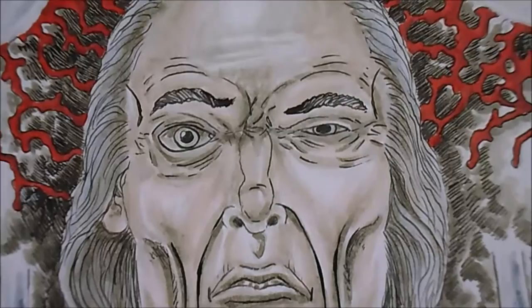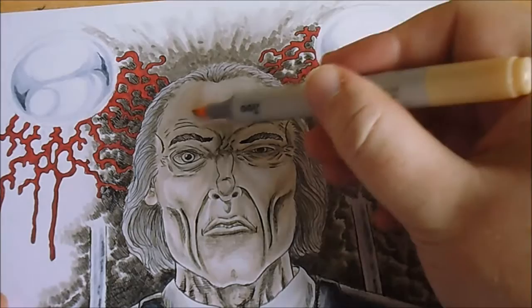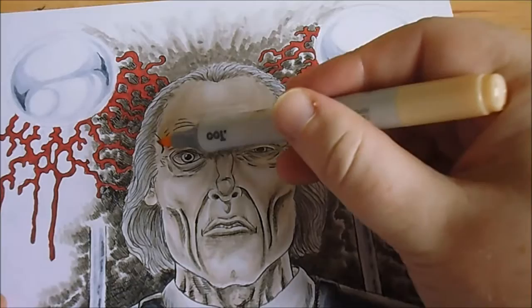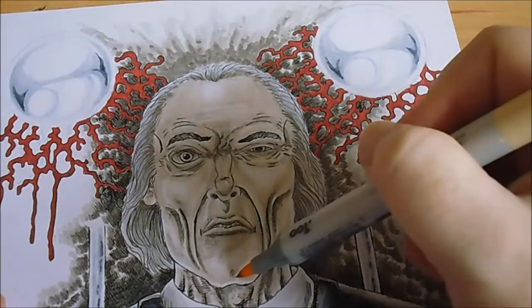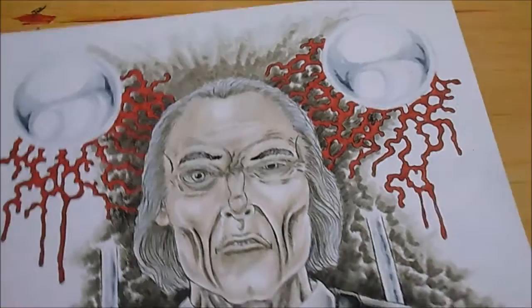I'm just trying to work on the colors, but like I said I don't want to do too much — maybe a bit more on the head. I think what I really need to do is sort out these chrome balls.